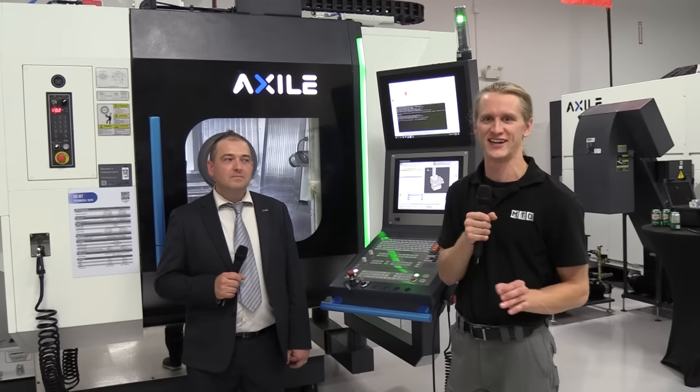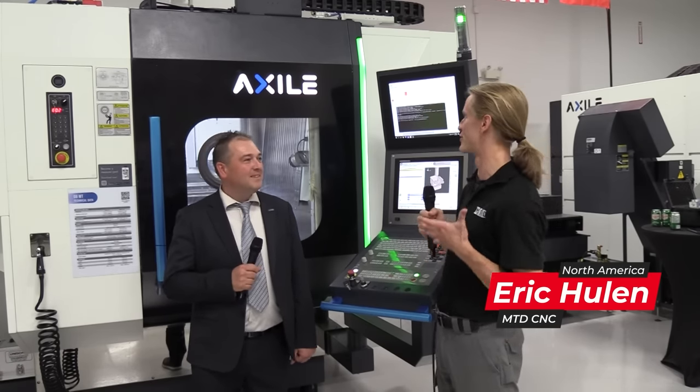Hey guys, thanks for tuning in to MTD CNC. I am standing in front of another fantastic machine tool with my buddy Joe. How are you doing today, Joe? I'm good. So you want to tell us a little bit about this Axile 5-axis machine?